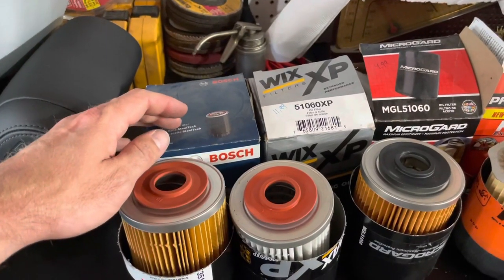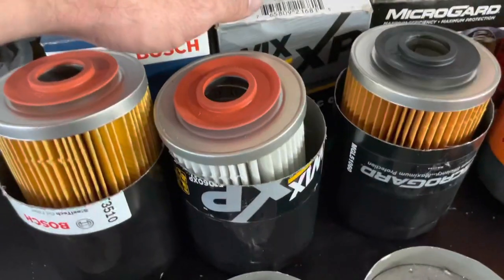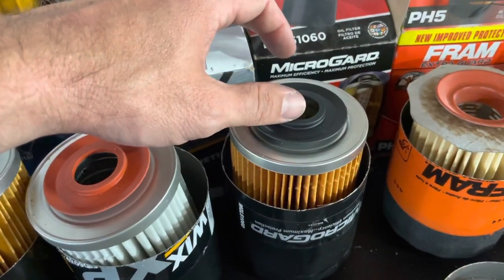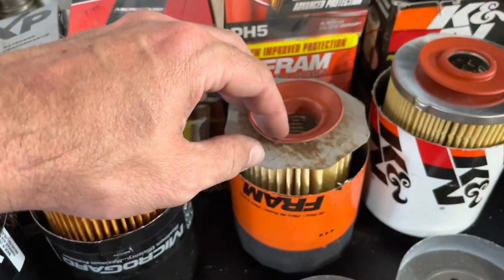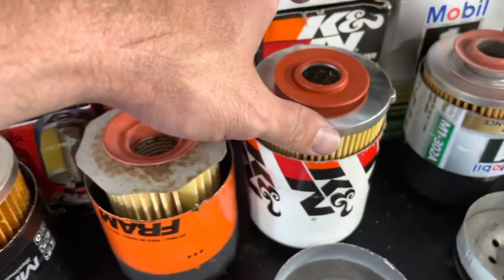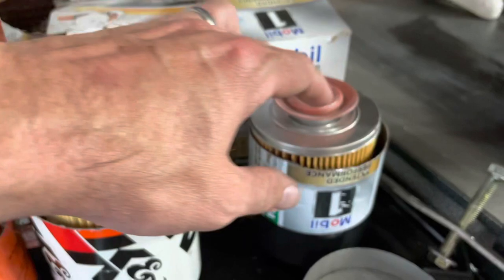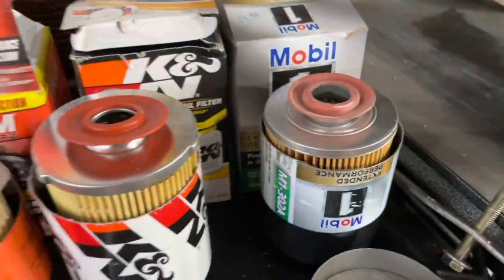Starting out, I got the Bosch oil filter at $9.99. The Wix XP is $11.99. MicroGuard is $4.99. The Fram is $5.99. The K&N was $15.99 and the Mobil 1 is $14.99.